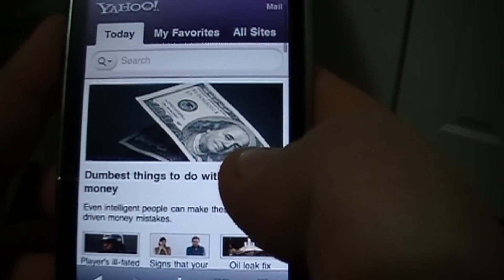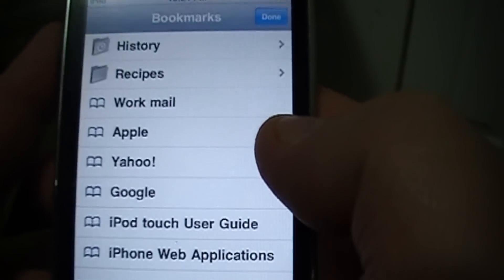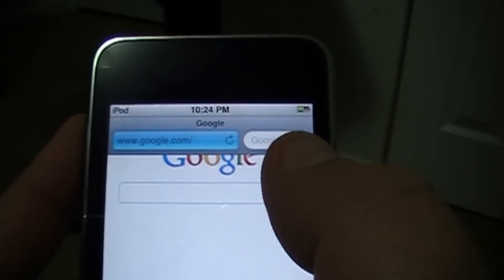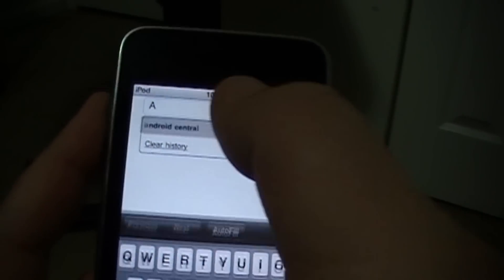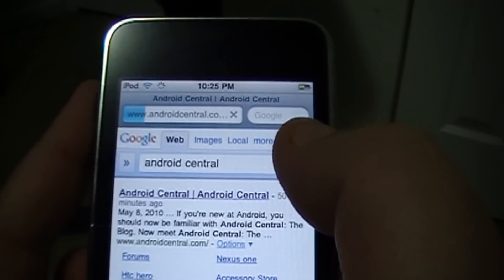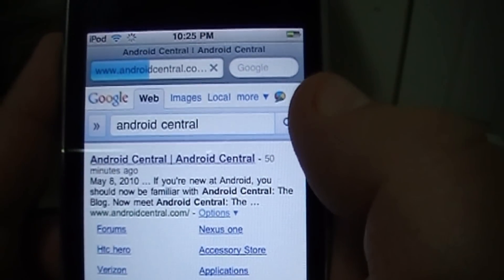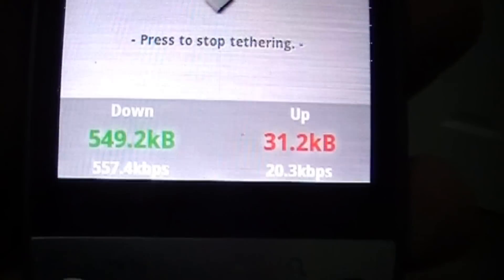Open up Safari — came back to my wife's page as she was looking at Yahoo. Let's go to Google — see it's running. There we go, Android Central. Let's go ahead and search for Android Central and go there. You can see, just like any other internet connection, just like any wireless connection you'd have through a router, except this time it is running through my Hero.